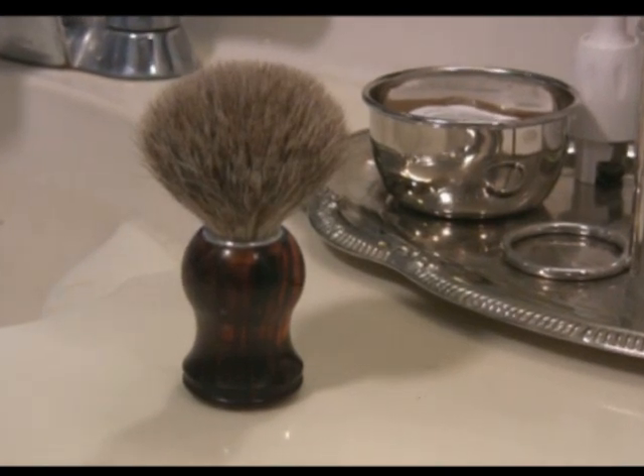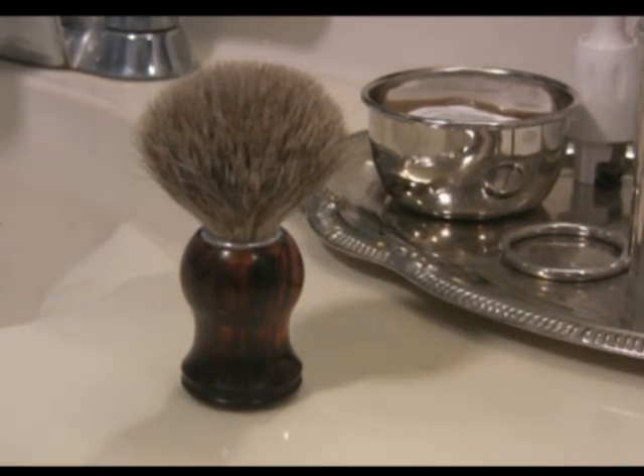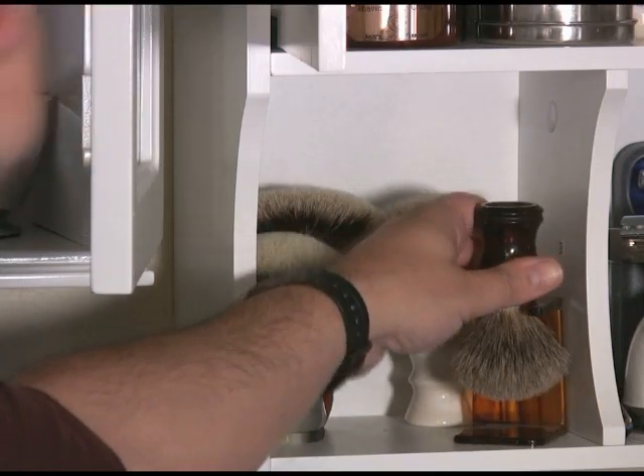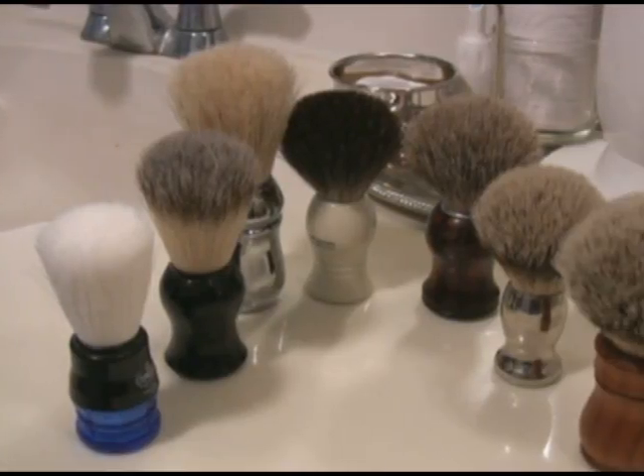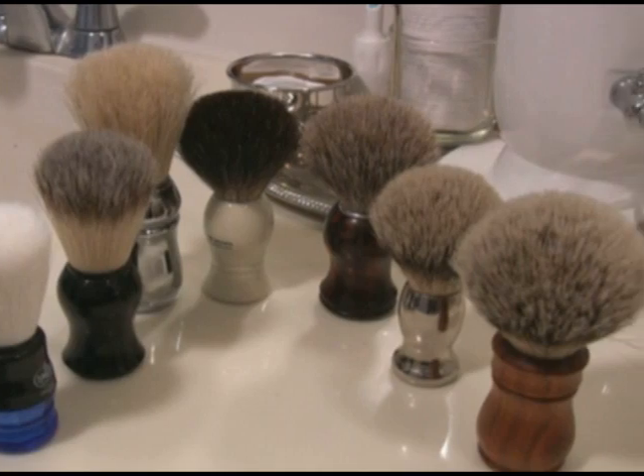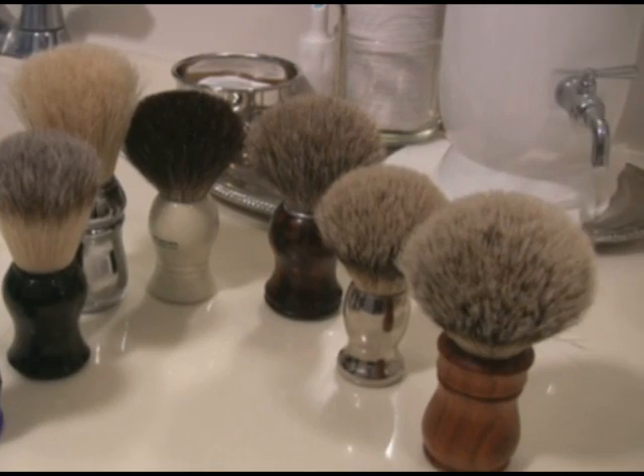Then there's the question of whether to dry the brush with the bristles up or the bristles down. Some manufacturers recommend drying the brush in a certain position, but if there's no specific recommendation, you can store it in either position.